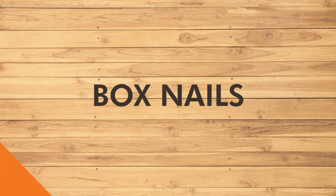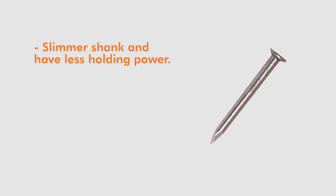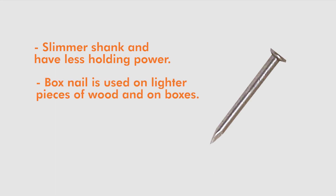Box nails are similar to common nails but have a slimmer shank and have less holding power. Box nails are used on lighter pieces of wood and on boxes.